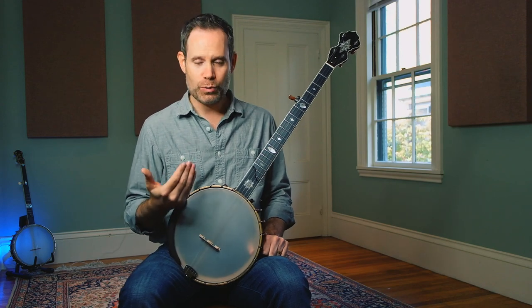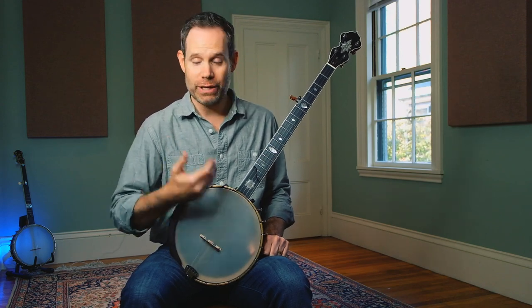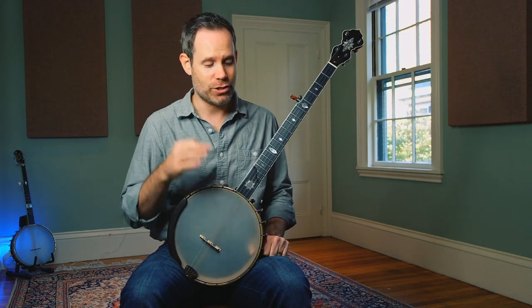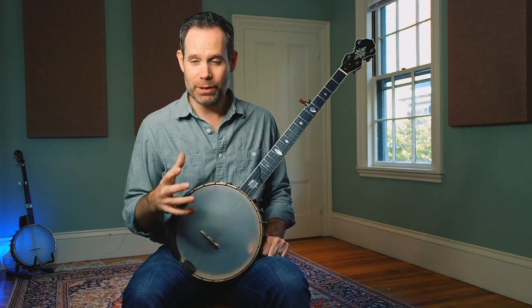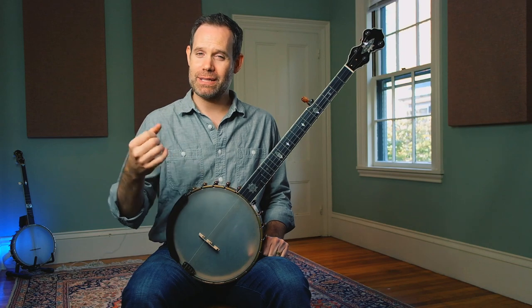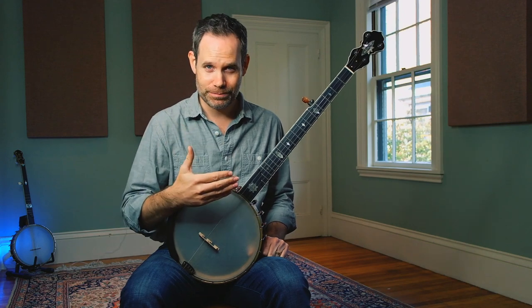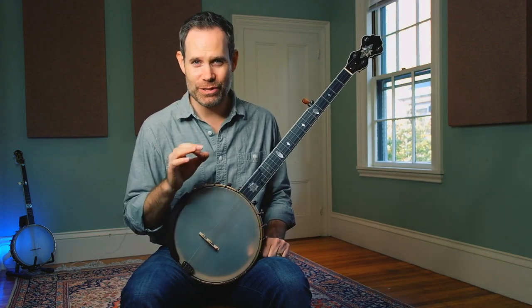But what happens when you try to move that technique to your inner strings, where the next higher string is blocking your path to get to the head? It's a great question. The simple answer is: you're going to still follow through, but instead of impacting the head of the banjo on your follow-through, you're going to impact the next highest string. I want you guys to see how this works up close.